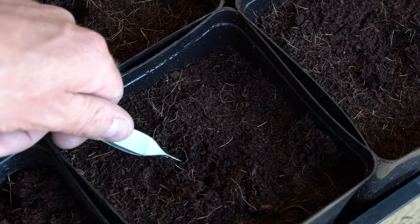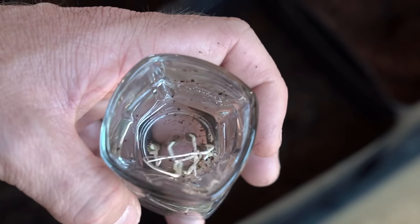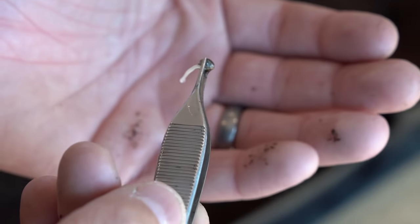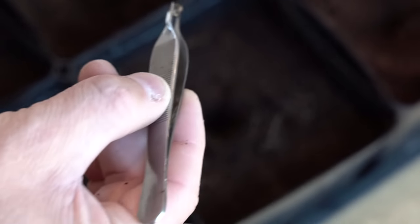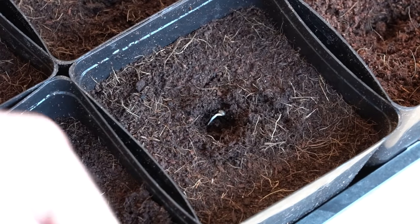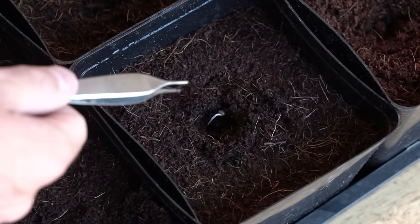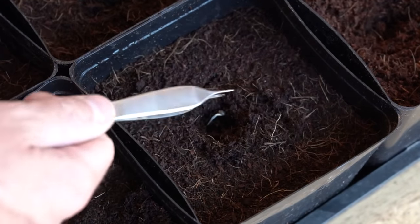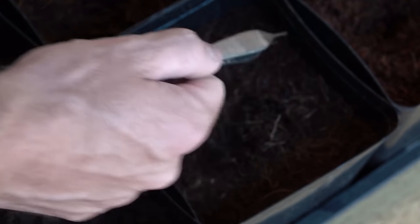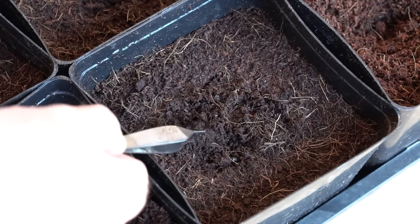I put that with the tail down — maybe a quarter inch under the surface level. Let's do one more. Grab it by the edge of the shell there. Just by the shell, and we're going to lay it down gently right in the hole, just under the surface. Nothing very specific other than it needs to be tail down — because the tail is the root, and the root's going to grow down. The shell contains the leaves and everything, and that's going to grow up. So tail down.